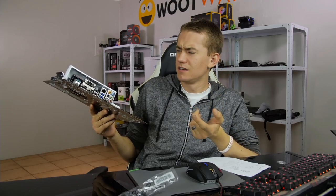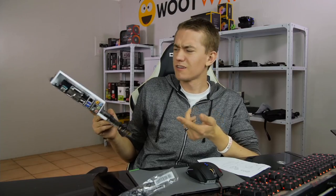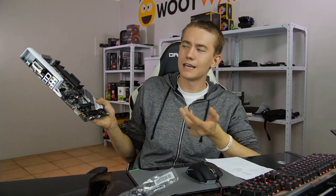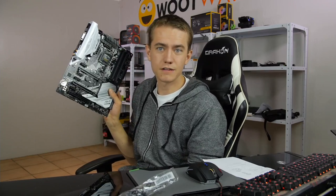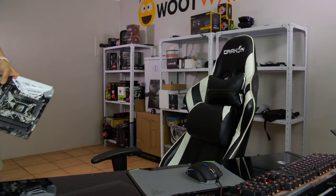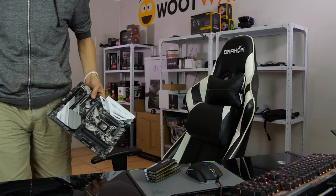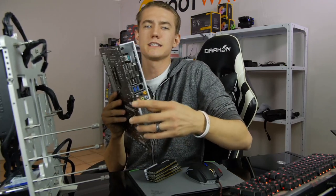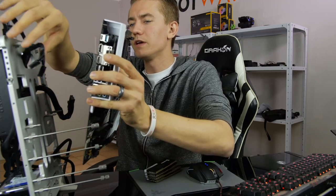Why do Intel Asus Prime boards look better than AMD's? I actually don't know what the X370 Prime boards look like — they look about the same, don't they? Is it for mining? No, this is a gaming board — this is for the 8600, 8700, 8350K, whatever you want. Should I get this motherboard for the 8700K? Yeah, you're going to need a 300 series chipset board for Coffee Lake, so Z370 is probably the way to go.